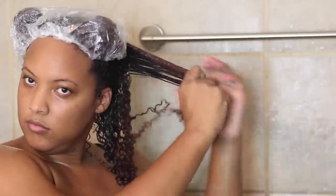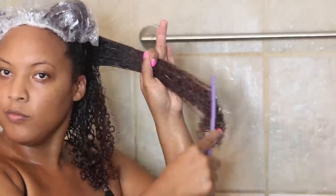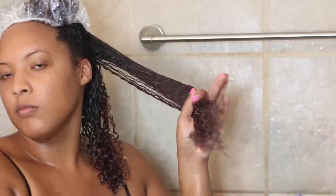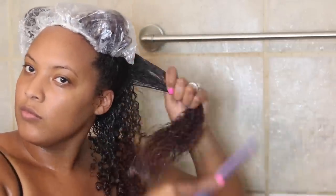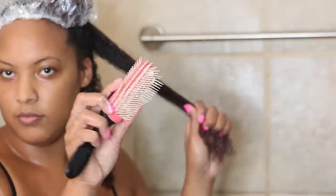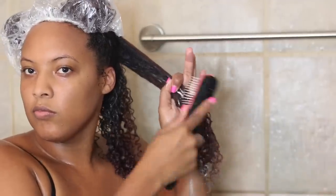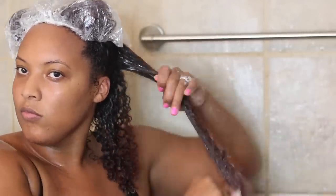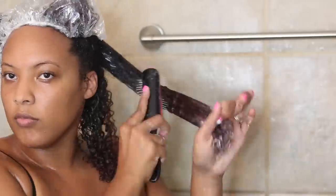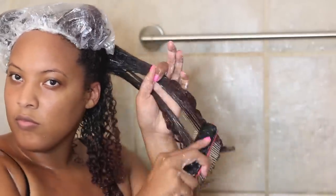It looks like I'm going really fast here, but I did speed this clip up so you wouldn't be watching forever. You definitely want to take your time and have a conditioner with a lot of slip. Using tools like a Denman brush or a wide-tooth comb is optional — I like to do it because I like the way my hair clumps together and it makes styling a little bit easier, especially for wash-and-gos, but it is very optional.